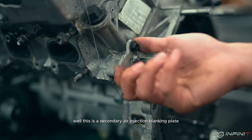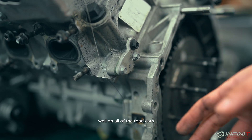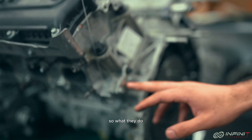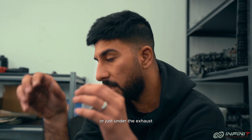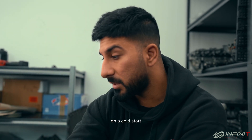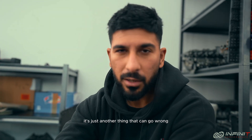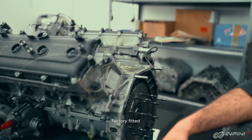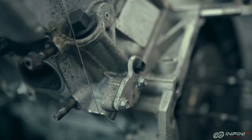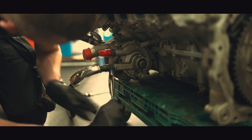This is a secondary air injection blanking plate. On all the road cars you've got secondary air injection pumps — there are two little pumps just under the exhaust that blow air into the exhaust system on a cold start, which adds oxygen and lowers emissions. It's just another thing that can go wrong, so we remove them. On the GT3 cars they have them factory removed. You need to keep in mind the GT3 teams don't care about emissions — which makes sense, why would they?